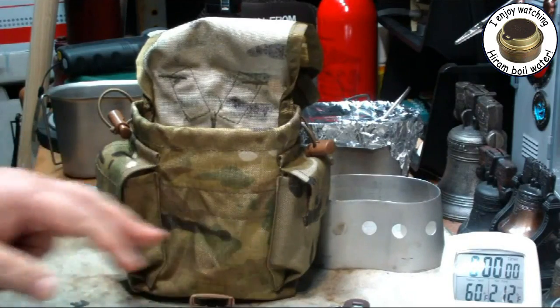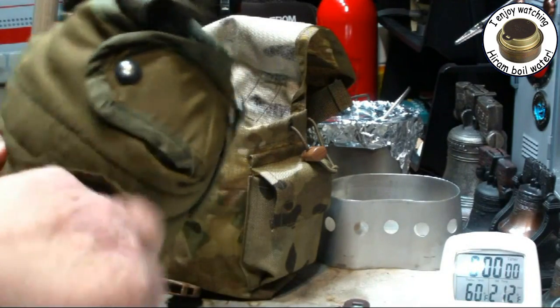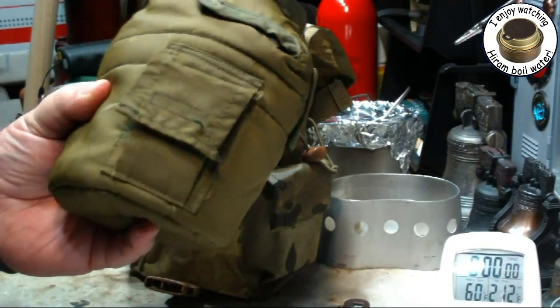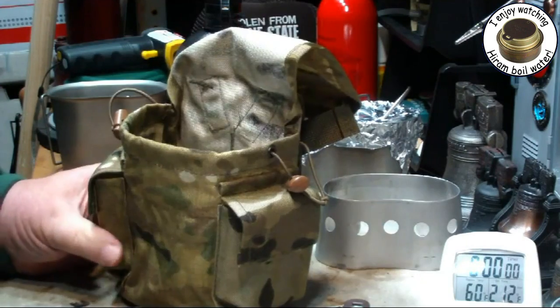But the new one has two pouches on either side for equipment, whereas the old one only had the salt pill pouch. And contrary to what some kids say, this isn't for water purification — it was for salt tablets. We didn't purify our own water out in the field, but we did take salt tablets.